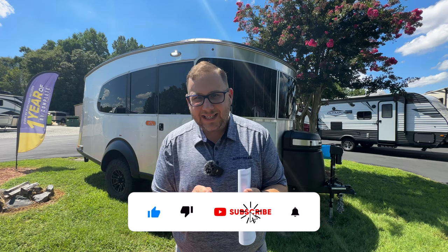Hey folks, it's Chad here, Airstream of Greensboro.